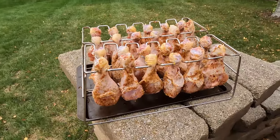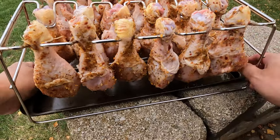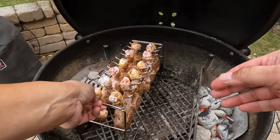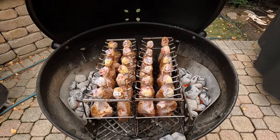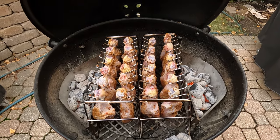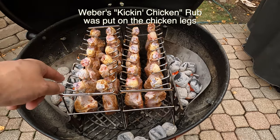This is the chicken that I plan to use. They're just chicken legs and they're on a rack system. We have a heat source on either side, on side baskets. Then all of the chicken legs are on a rack.